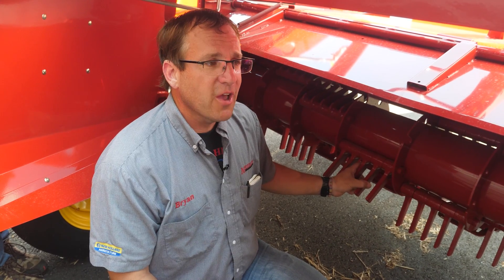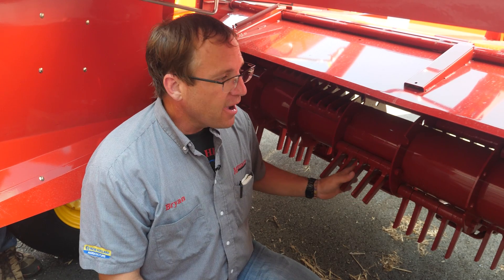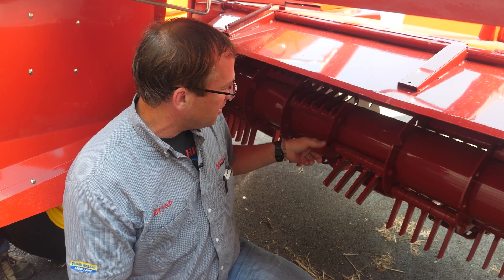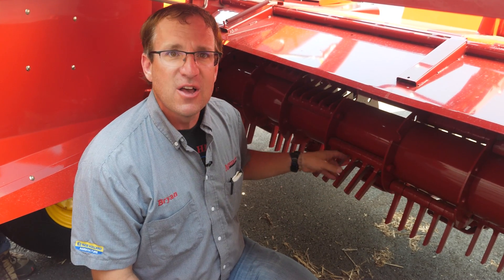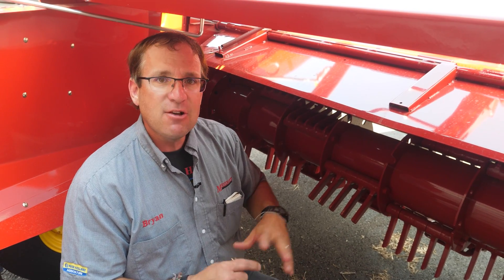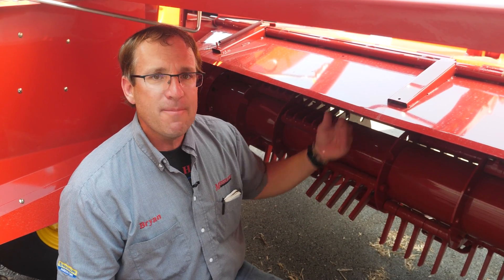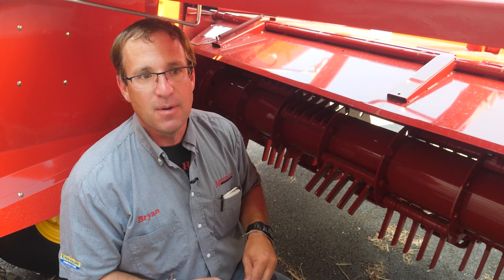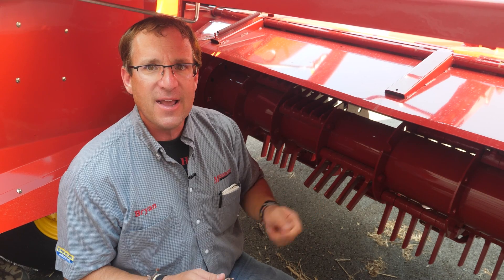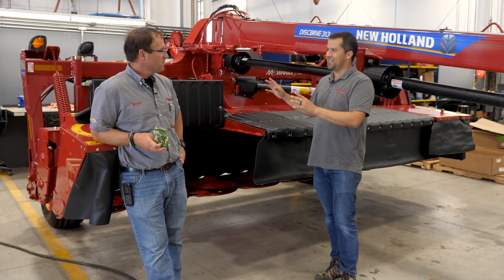We sell all types of conditioning systems — whether that be rubber rolls, steel rolls, or flails. In our general area, rubber rolls seem to be the most preferred. This is a flail machine here — you can see its individual fingers. They take the crop and rake it across this hood. You do not get any crimping action in a flail. All you're getting is the flail wiping the waxy layer off of the stem. That's why we feel that with the rubber rolls, you get the crimp and the break that lets the moisture escape better. So that's a little bit on the different types of conditioning systems.